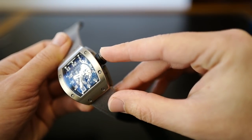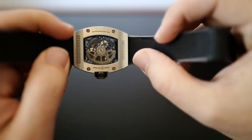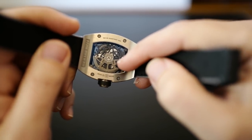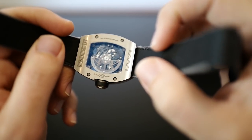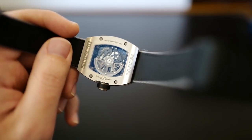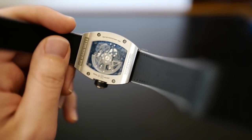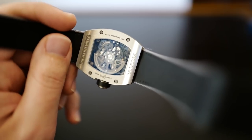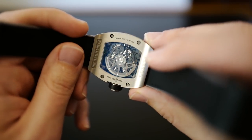Unlike the RM2 which has a push button selector, this one just has a normal crown — you pull it out once for the date and twice for the time. Another thing they touted with the RM5 was this variable inertia rotor. The idea is that you can change the weighting of the rotor depending on whether you're more or less active. But it's kind of impractical because in order to do that, you actually have to take the watch apart — there's no setting from the outside. You'd basically have to send it to Richard Mille to change. Not a very useful feature. Almost every RM5 or RM10 I've ever seen has the rotor set in the middle position, so I don't think anybody really uses it, but it's still kind of cool.